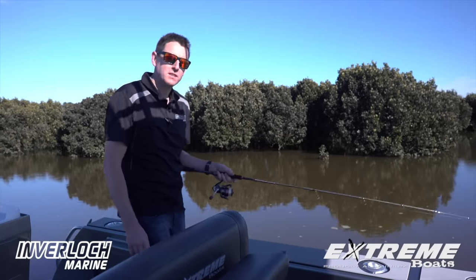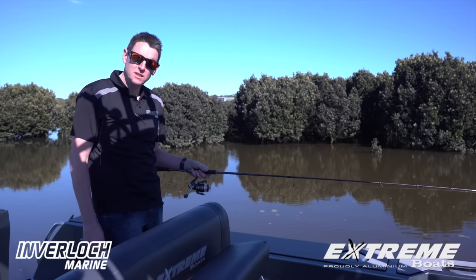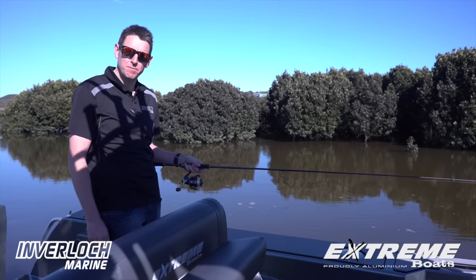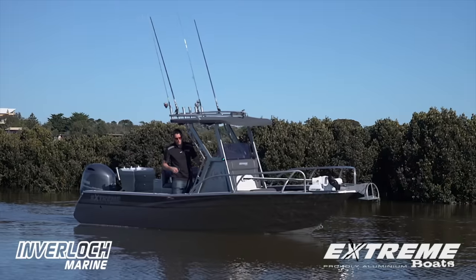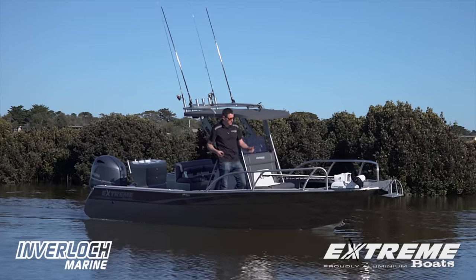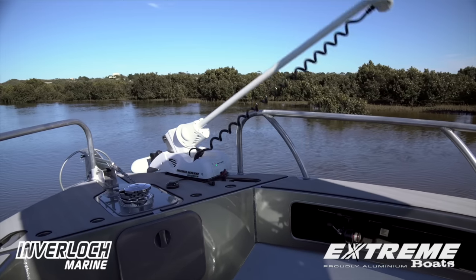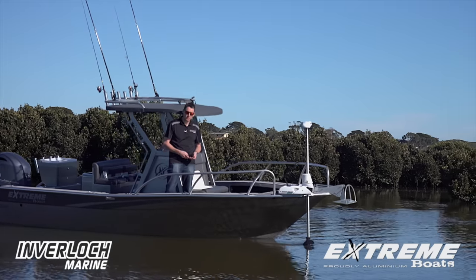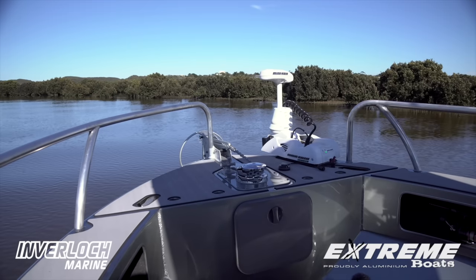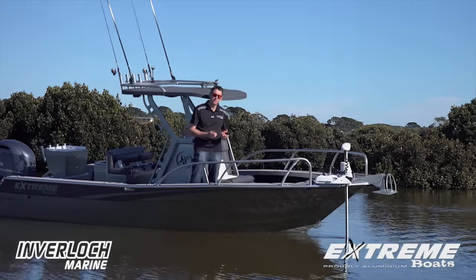The console range is a great fishing boat, whether you're doing trips up north chasing barra in the creeks and estuaries or down here chasing our southern barra. Xtreme is about making boating easy. Matching this Elite console with the auto-deploying Minn Kota just really makes fishing a breeze - launch, anchor lock, and we're fishing.